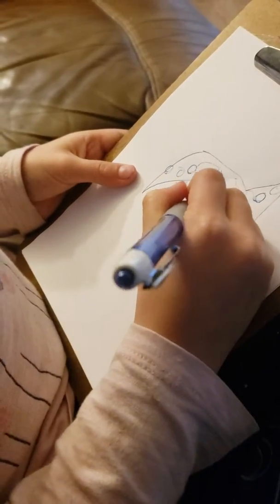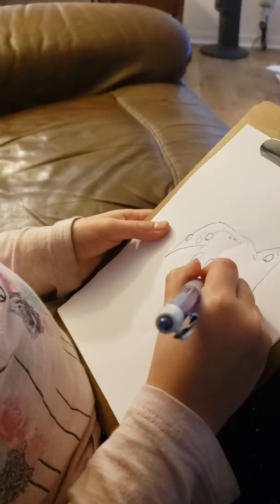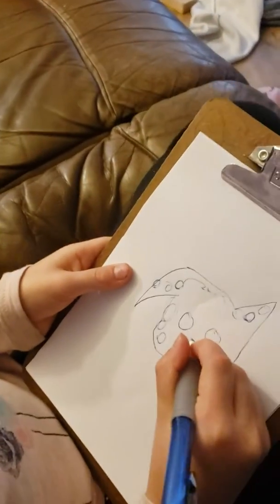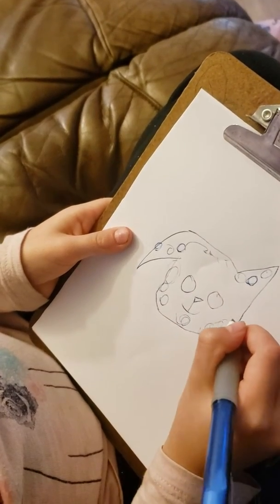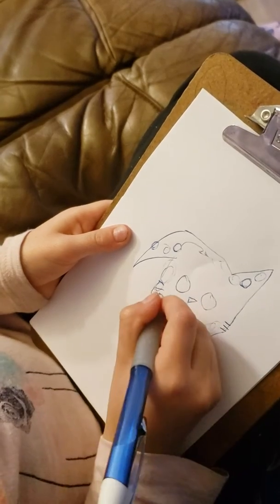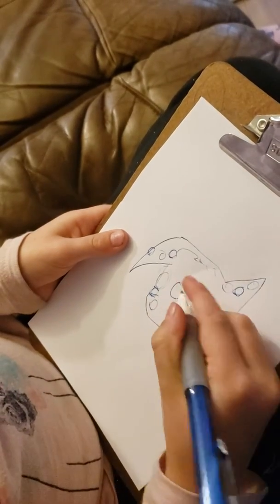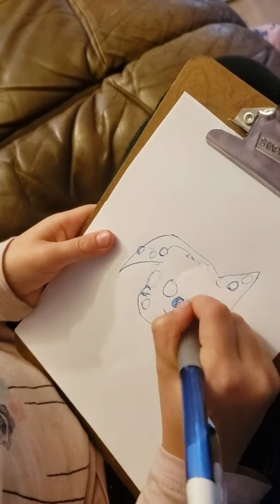And now I'm going to do the eyes, and then the mouth. And now get like cute little whiskers — it almost looks like a cat.